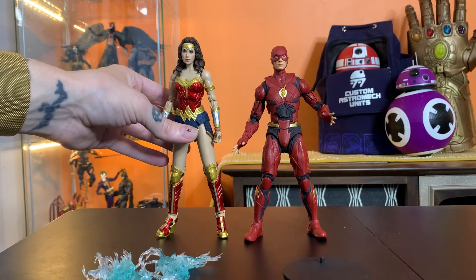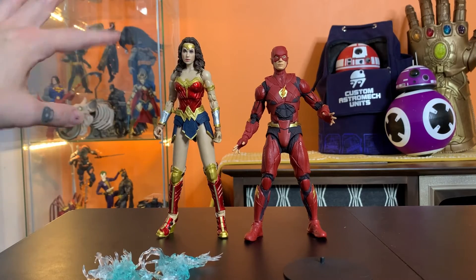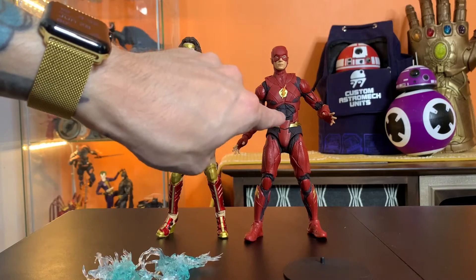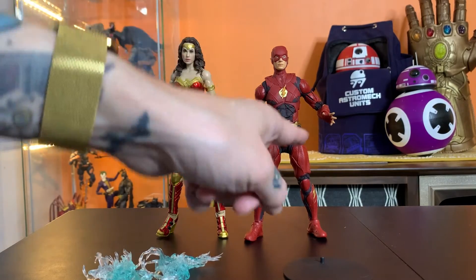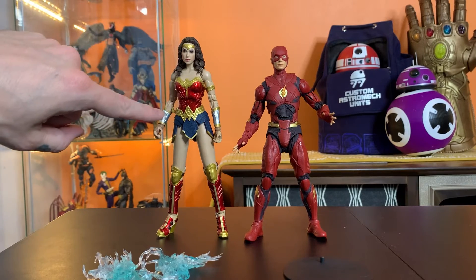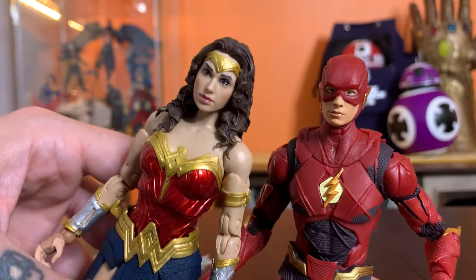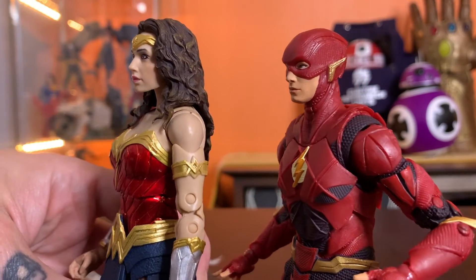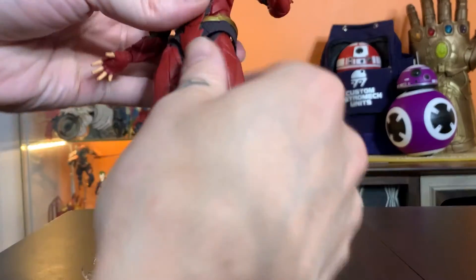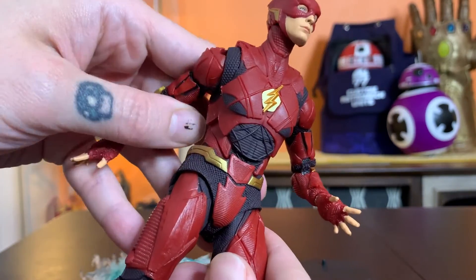Here he is with Diana from the earlier Wonder Woman 84 figure — fits in pretty well. If you really wanted this guy to sing, you'd go in with some extra paint to bring out the little crosshatch lines that wrap around his costume, with some shiny gold. The paint applications on this Wonder Woman — even though it's not the most successful likeness — kind of outshine that enough that it's noticeable. I think we've seen everything this guy has to offer; it's not going to be a keeper for me.